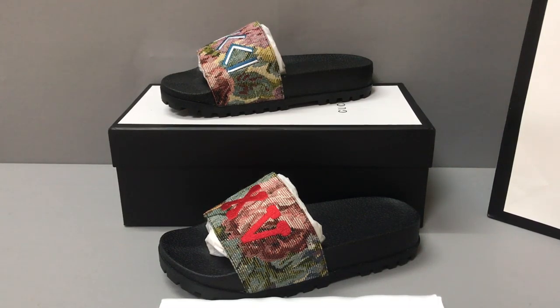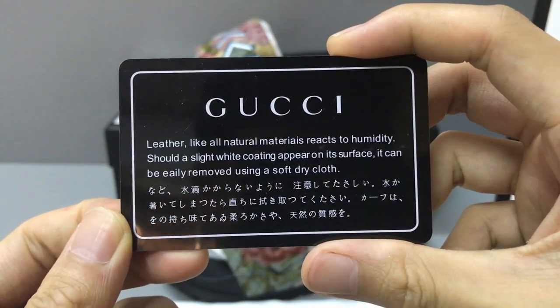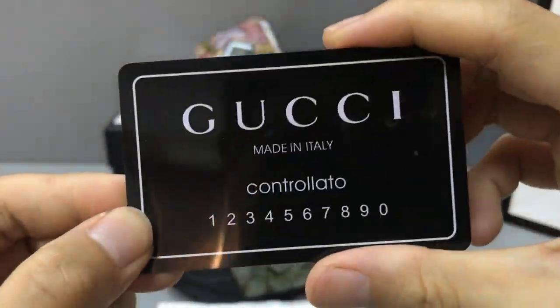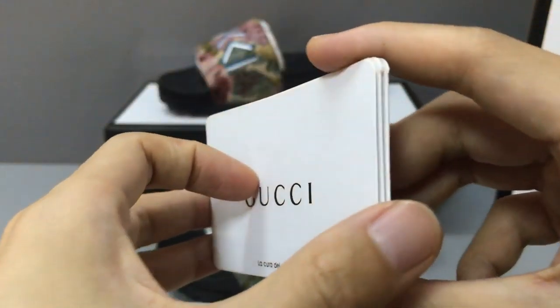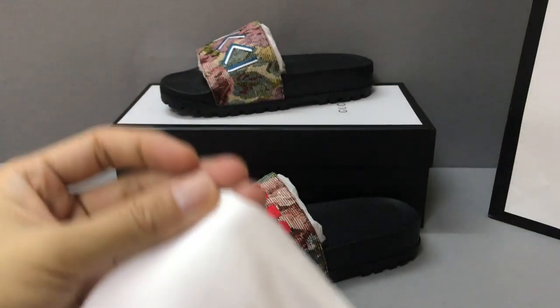Hello guys, I'm Ken. Now I will show you a guide for the Gucci blockade slide sandals. You can see the sandals, and with the slide sandals you have a play active card. Now you can see the card, the other side, and an instruction. Now you can see the instruction.